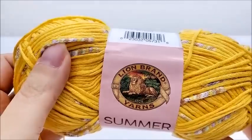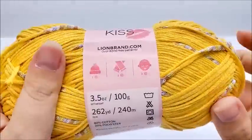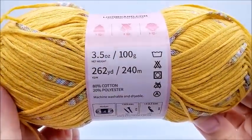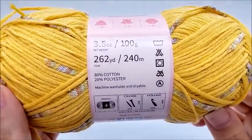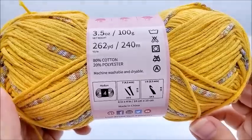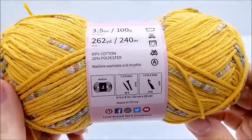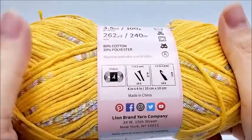First, we're going to read about it. It's 3.5 ounces or 100 grams, 262 yards or 240 meters. It's an 80% cotton, 20% polyester blend, and it is machine washable and dryable.